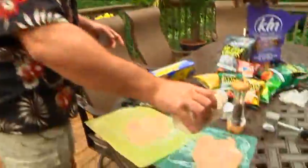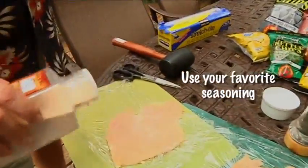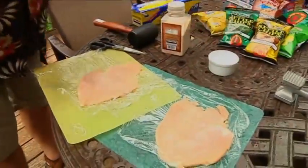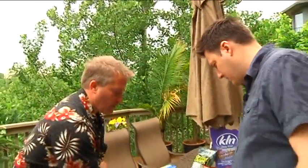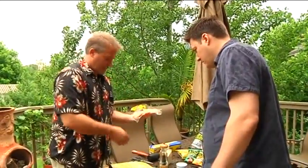We're going to hit it with a little garlic salt on one side. This is our crust. Now we're going to put these down on the grill, this side down, and then we're going to put the same stuff on the other side.